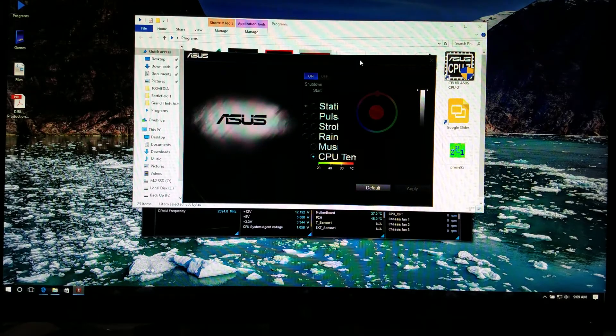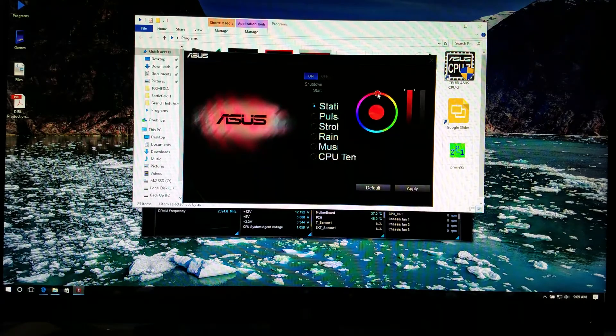Here you can see the control panel for the motherboard. You can set it up for what to do on shutdown and what to do on startup. I just had it on the CPU temperature control — it's pretty easy and straightforward. You can change back and forth between all the different colors you like.